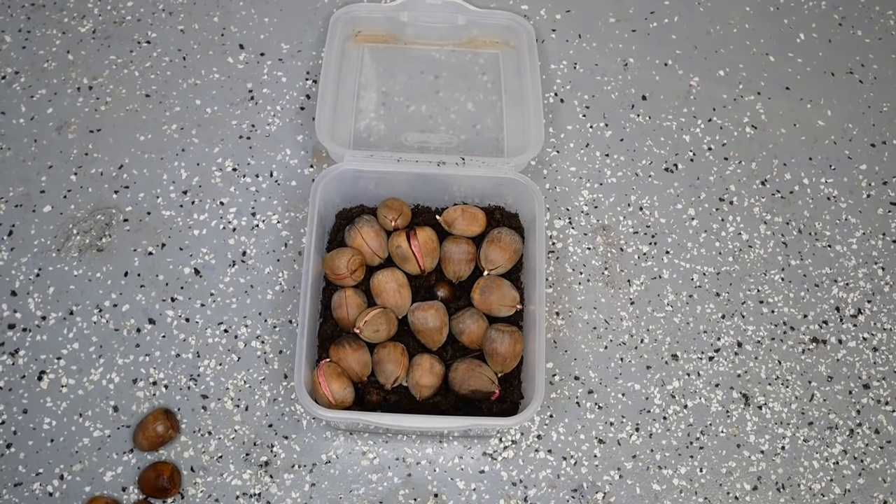Now we'll cover the stratification process and why it's important. Certain acorns and nuts need it, and others do not. Most red oaks need to go through stratification, while many white oaks do not — they'll germinate early in the fall. Basically, stratification means putting the acorns, chestnuts, or walnuts into a refrigerator over the winter — the refrigerator, not the freezer — keeping them moist. This tells the nut that winter is happening, so in spring they'll be ready to germinate. Many nuts will not germinate without this process.